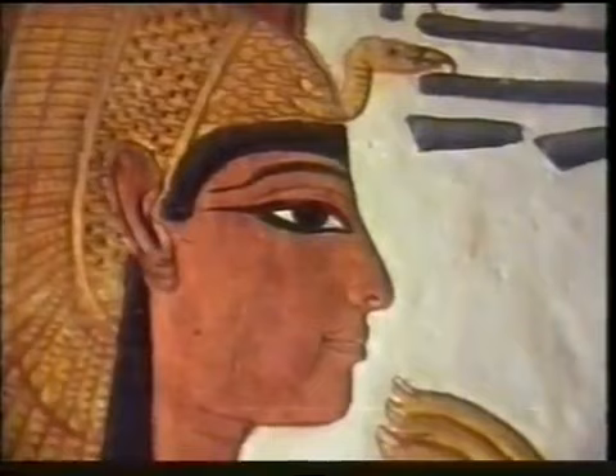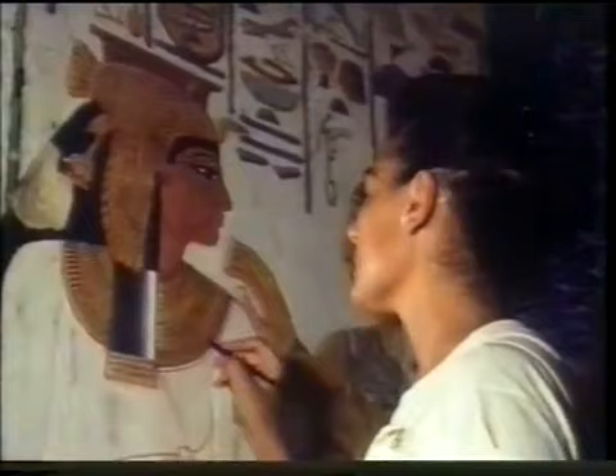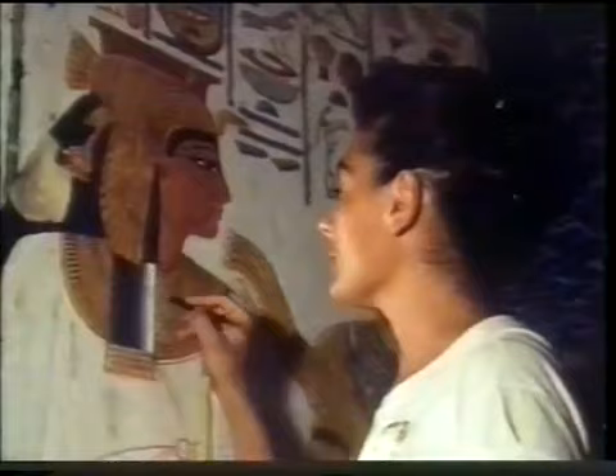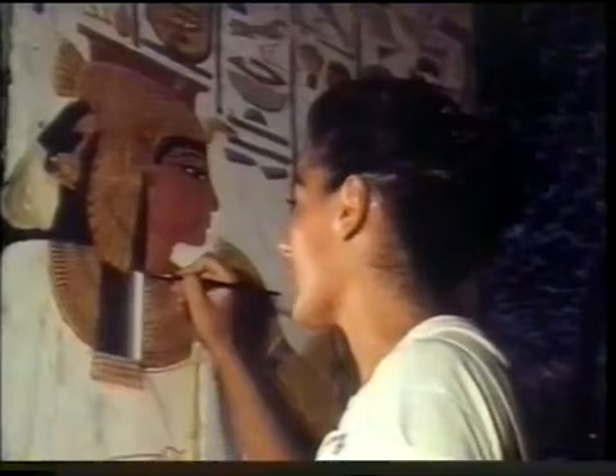Working on one of the famous portraits of Nefertari, Lorenza d'Alessandro explains her technique. Right now I'm using black, green and blue. I start from this stage with very light color and then I arrive at this kind of value. I'm using a very thin brush and a support so I can obtain a very precise vertical line.